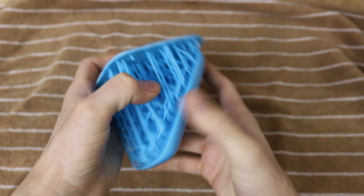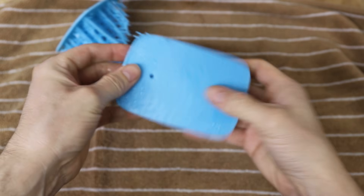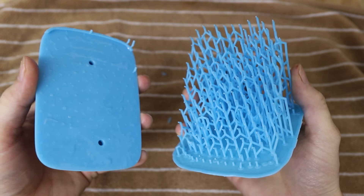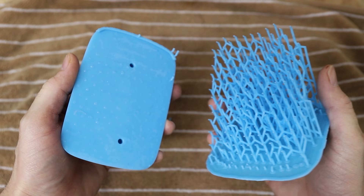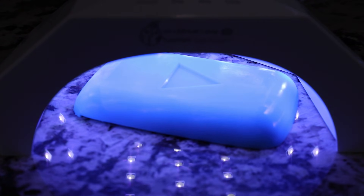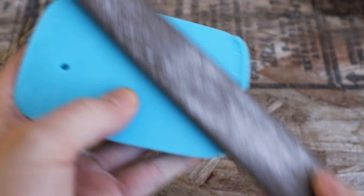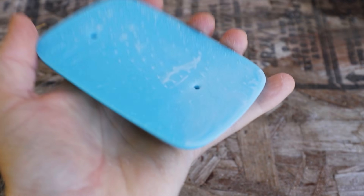It's almost like tearing apart velcro. At this point, the resin still needed to be fully cured, so I placed it under a UV light for a few minutes. I designed this model with a small lip on the edge, which helped it print with as little distortion as possible. I used a file to remove that, and then sanded the whole thing down.